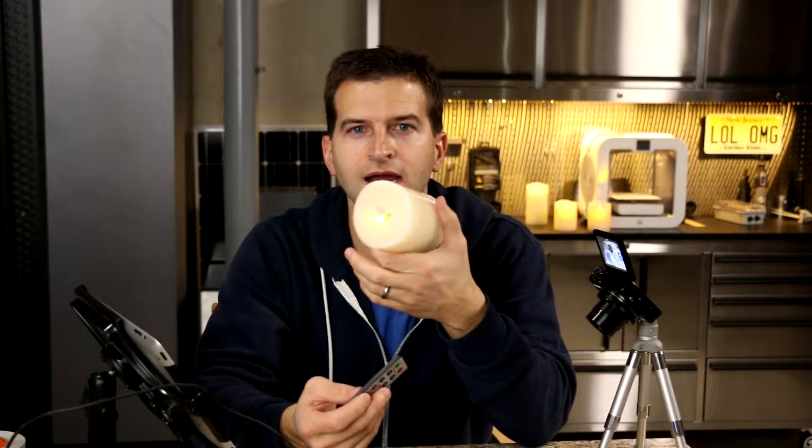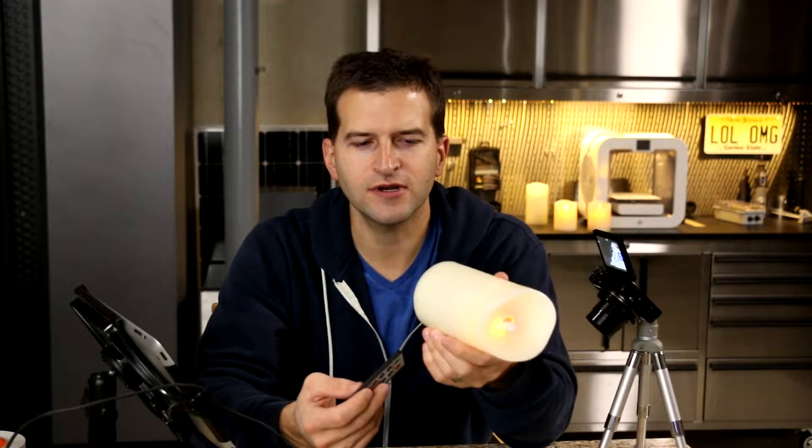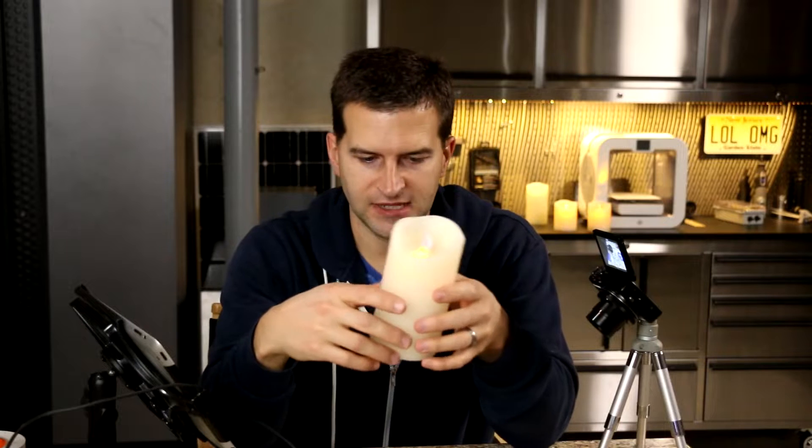And by the way, this is really impressive to your friends because nobody else has it. Look at this candle — there's no wires. If you tried to do this with a Wi-Fi candle, what are you going to get? Like a week out of the battery? This thing has been sitting here for a year and the batteries are still good, and two of them have been on the whole time.